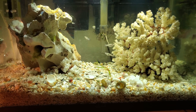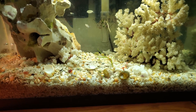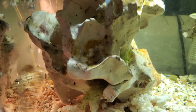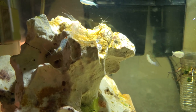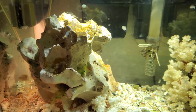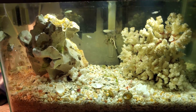But the ghost shrimp have done a great job cleaning it up. You can see these white spots on the rock — that's from the ghost shrimp jackhammering away at the algae, and literally by the day it is just disappearing.